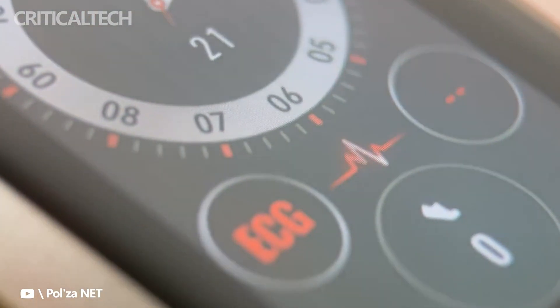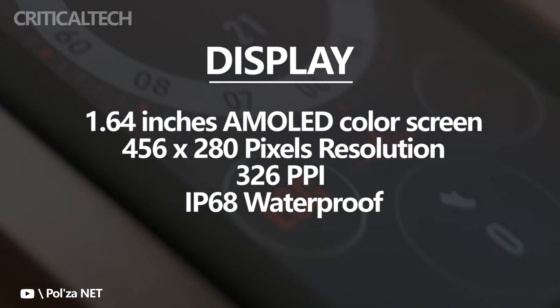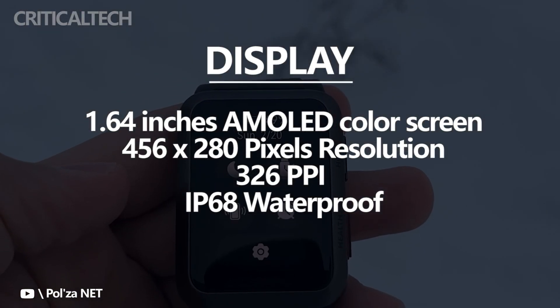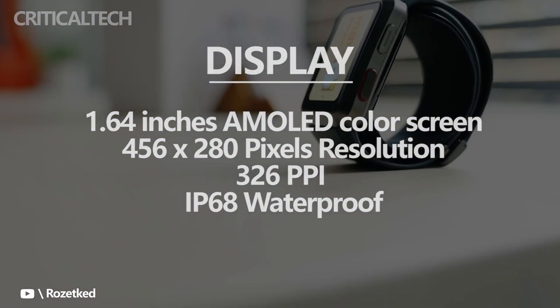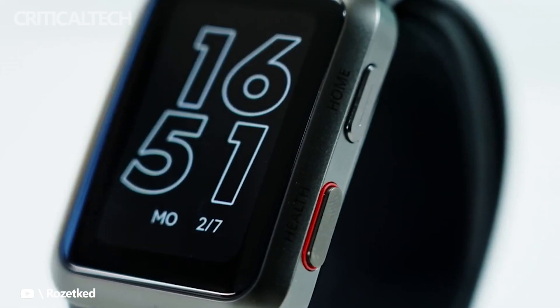As for tech specs, the Watch D has a 1.64-inch AMOLED screen with a pixel density of 326 ppi and a display resolution of 456 by 280 pixels. The aluminum alloy case has an IP68 rating for water and dust resistance. The strap is not interchangeable, as it has a dual-layer airbag system attached to it.